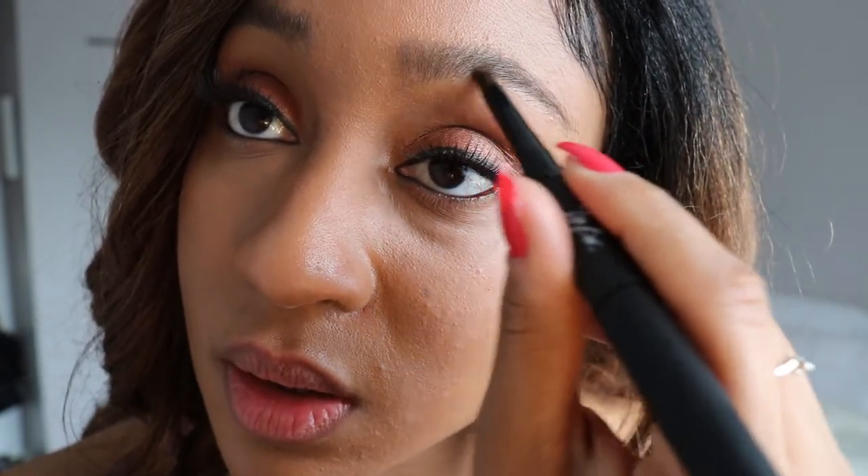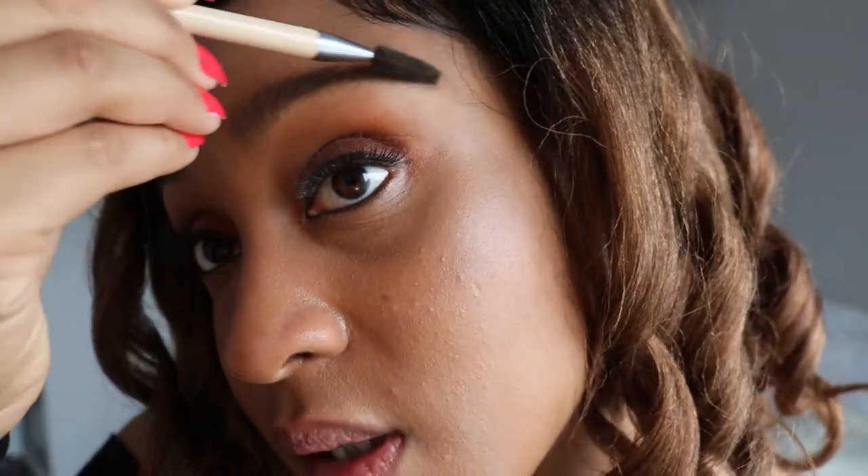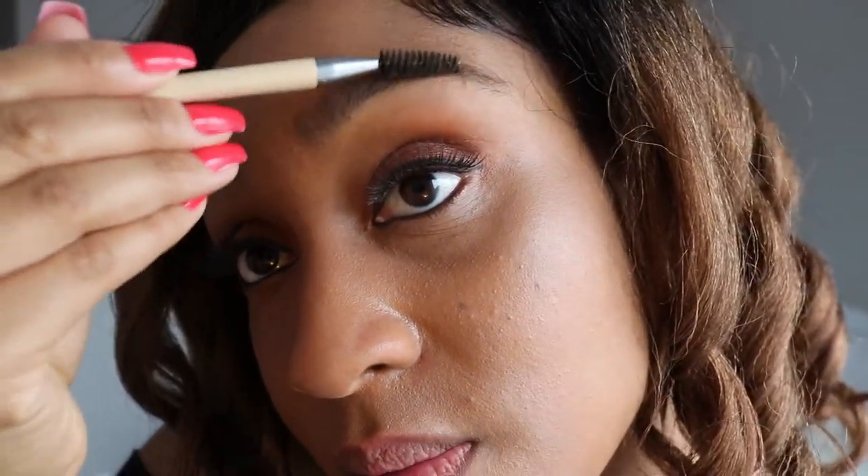I do this to fill in the edges like this. I know that's not finished, but I'm going to come back with my spoolie — my separate spoolie. This is my favorite spoolie from Eco Tools. It's going to work the product in, so make sure you're careful because this dries pretty quickly.